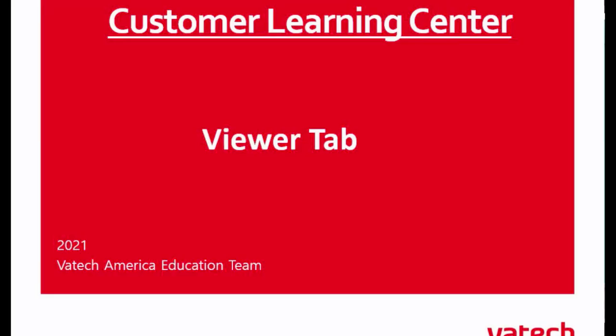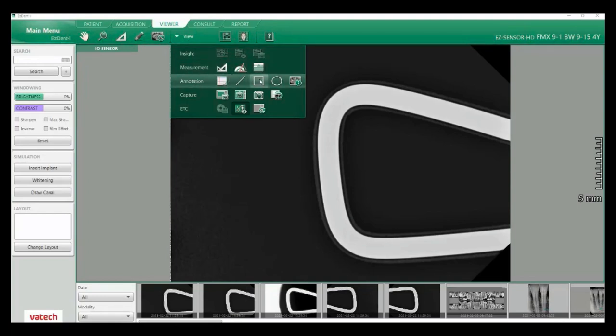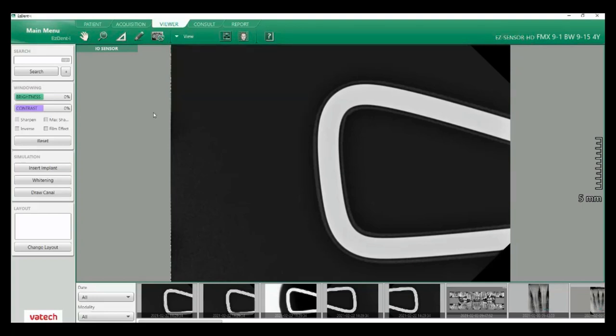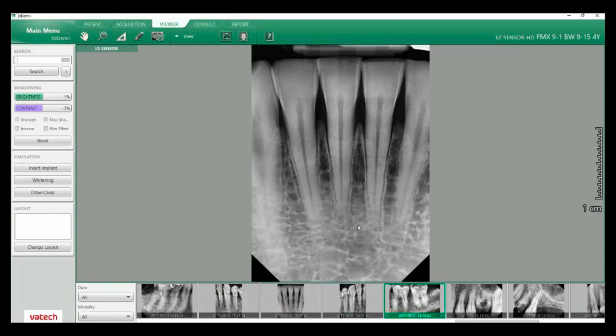Next let's look at our viewer tab. We've just gone to the acquisition tab, taken all of our images, and we're going to go over to our viewer tab to view those images. We still have all of our tabs at the top. In this case we have certain icons that will help us manipulate the image: the panning tool, magnifying, measurement, drawing, and our reset image, along with a drop-down with measurement sub-tools, annotation tools, capturing, and more. Off to the left we have our windowing, brightness and contrast, some filters, implant planning, drawing our canal, and our change layout. This is the default window — you see one large image at the top and at the bottom you can scroll across to see your individual images. I can also left-click and drag images into my main window.